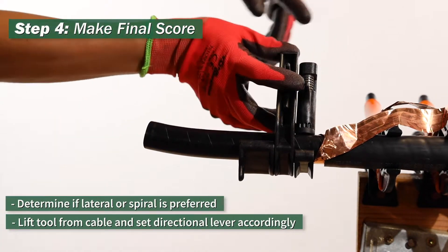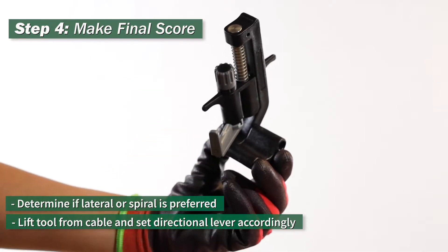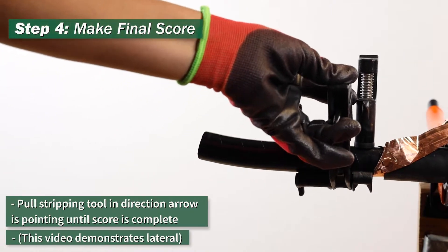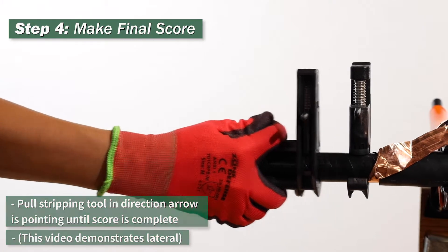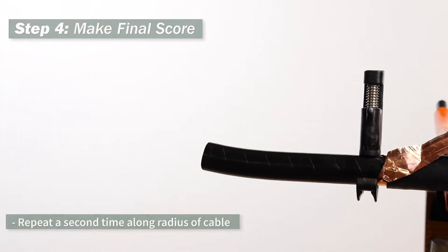Step 4: determine if you prefer a lateral or spiral score. Lift the tool from the cable and set the directional lever accordingly. Pull the stripping tool in the direction that the arrow is pointing until the score is complete. Repeat a second time along the radius of the cable.